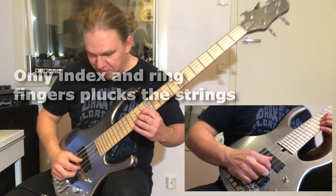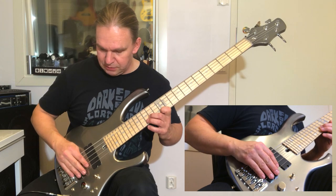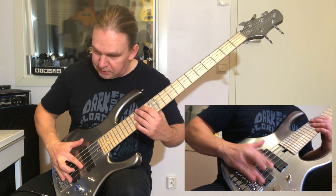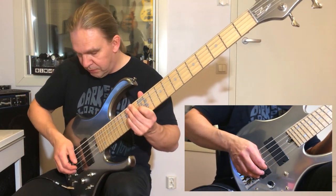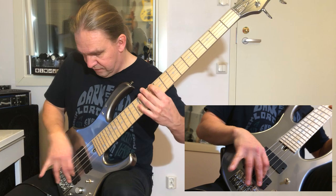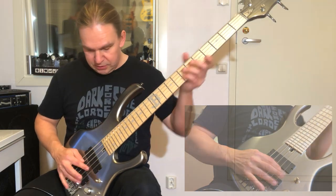Why don't I use the middle finger? If I try to play with the middle finger it's harder for me — it's not as natural — because my middle finger is too long. When I put my hand in position, the index and ring fingers are already in the correct position. Also, when I play like this I can mute the strings with my thumb at the same time. If I use index and middle finger it's very hard to damp the strings simultaneously with my thumb — the angle in my wrist is very odd and unnatural. With index and ring finger it tends to work much better.